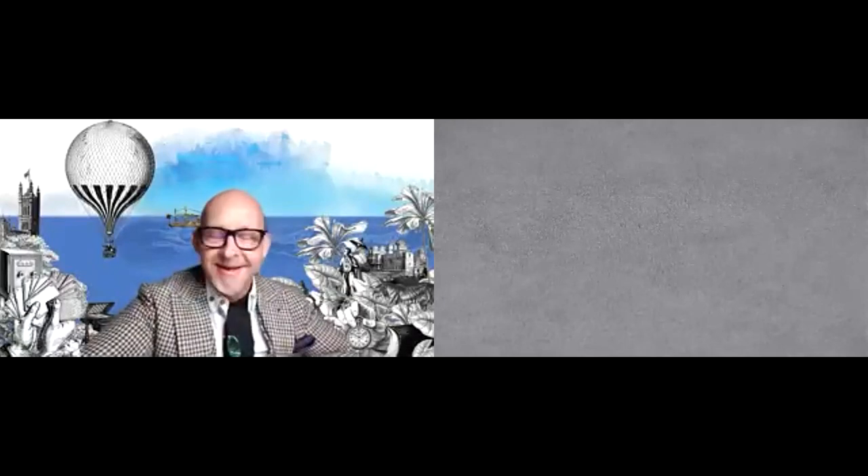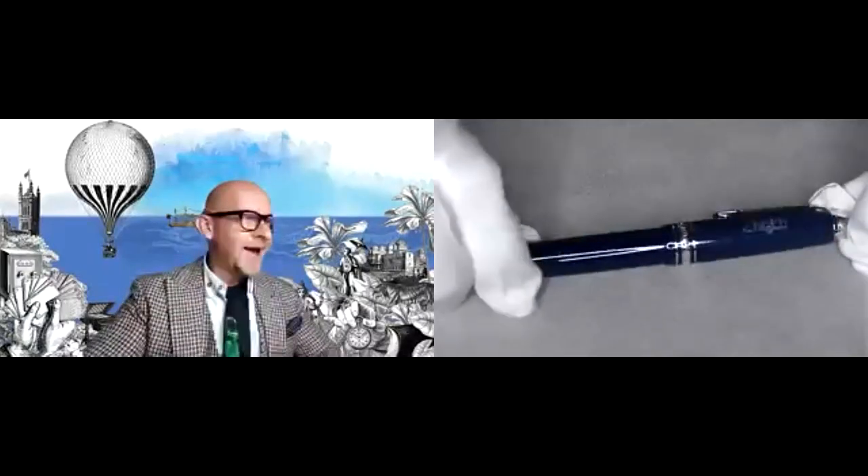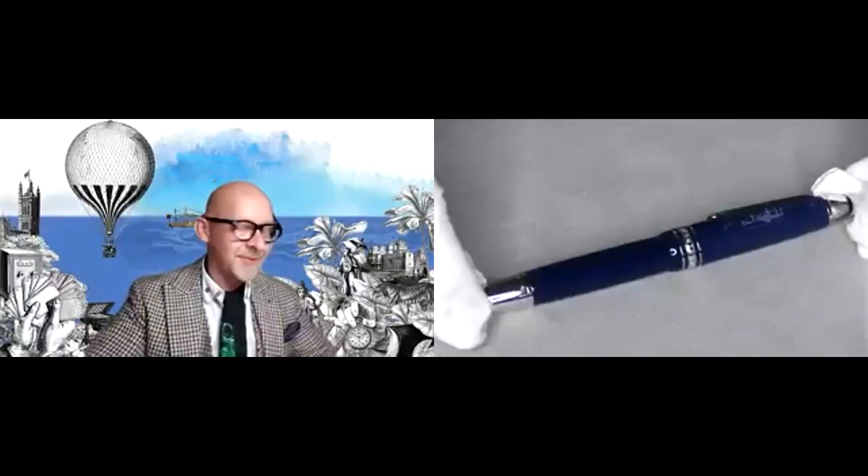Without further ado, I'm going to hand over to Simon from Mont Blanc. Hi Claire, thank you very much for the introduction. Fantastic to see so many people online. In a moment I will hand over to Lizzie — I don't want to take up too much of your valuable calligraphy time — however I am very fortunate that I actually have three pieces of the new collection, Around the World in 80 Days, here with me. I'll show you the first piece in a little bit more detail.